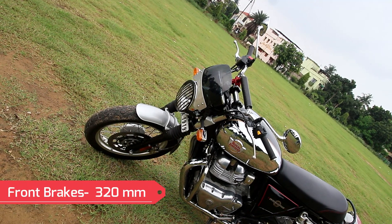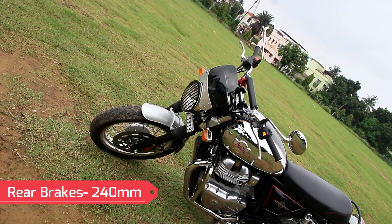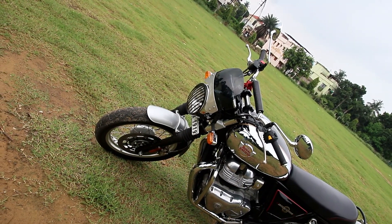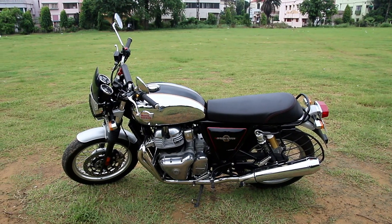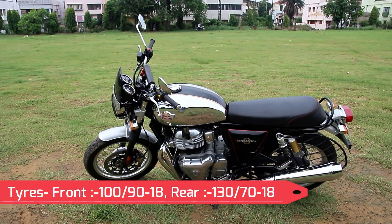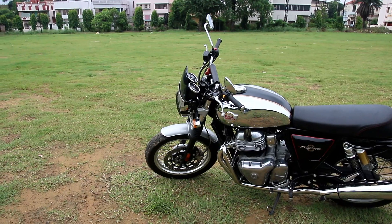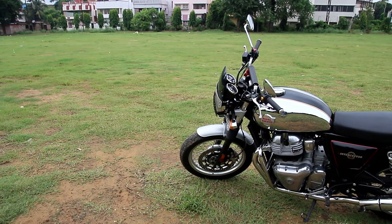The braking department is handled by Brembo brake pads, which is absolutely magnificent throughout. Overall it's awesome work in the braking department, so no more panic braking — the ABS system is there to help you out. Regarding tires, both tires were initially given by Pirelli, but Royal Enfield is now offering tires from CEAT, which is a pretty good performing tire.